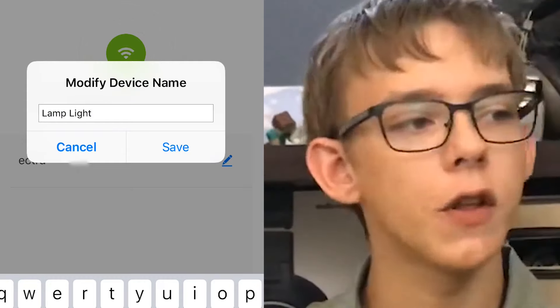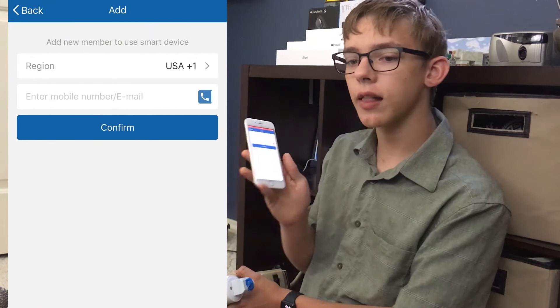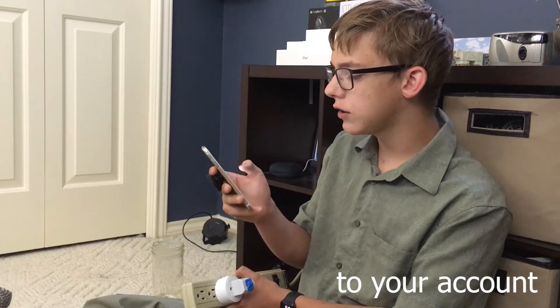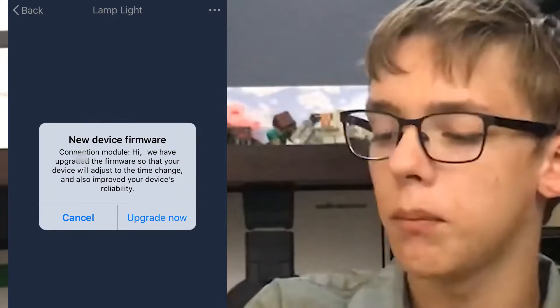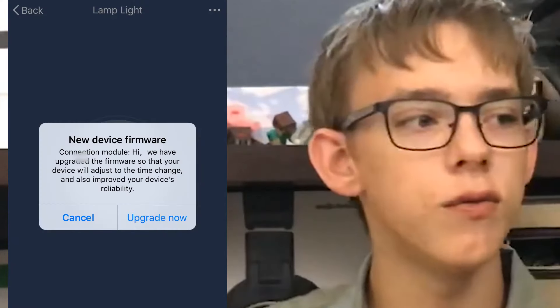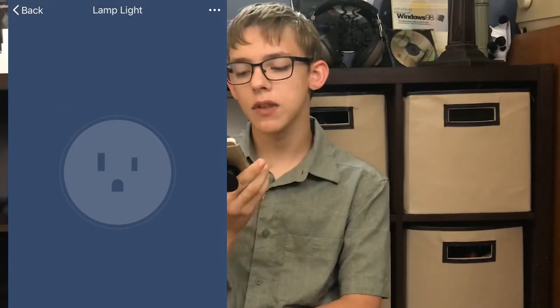You can give it a name — make sure that it's memorable because this is the name you'll use once you add it into Google Home. You can either share it with other people that have a Geekbees account or just add it right in. As you can see it's enabled now. It looks like it has a new firmware, which is nice — they're actually trying to improve these. So I'm going to upgrade. It's asking you not to turn off the power during the update, and it looks like the update was a success, so now we have even more reliability.